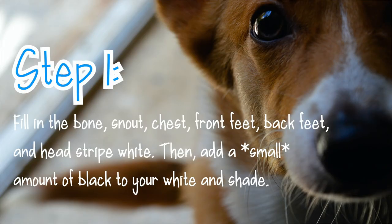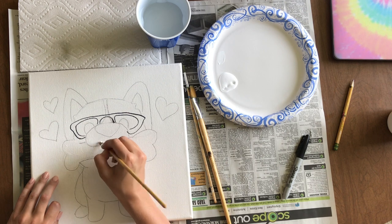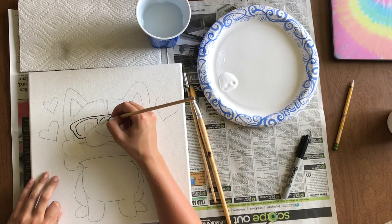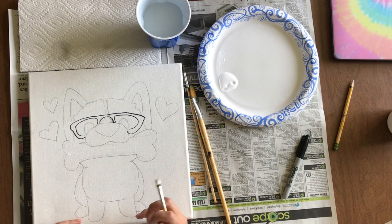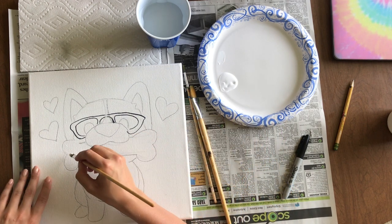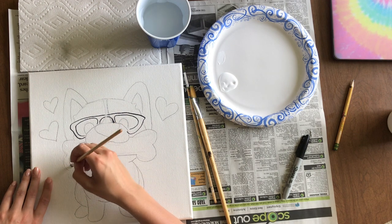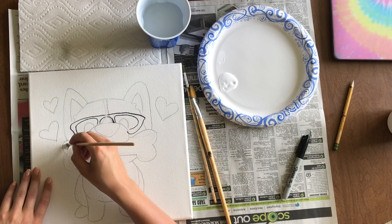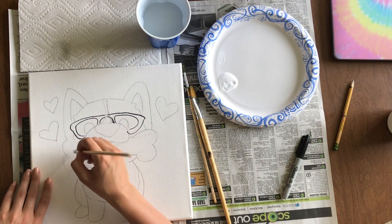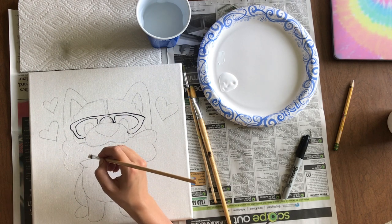The real first step is painting white. We're going to paint white on the bone the corgi is holding, on his snout, on the stripe on his head, his belly, his front legs, and his back feet. I'll point everything out as I paint. I also have our first fact about corgis — right now I'm painting the bone. You can pause if you need more time.